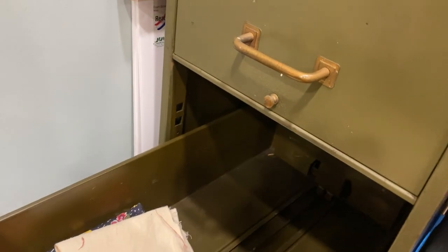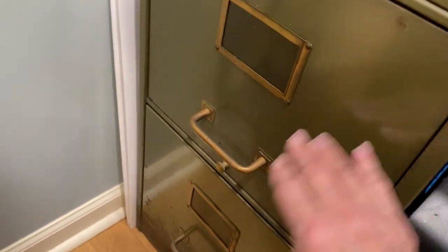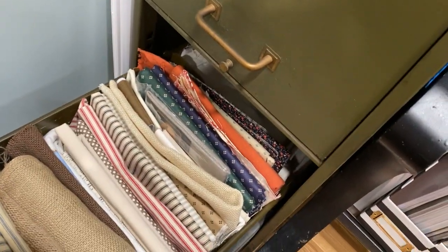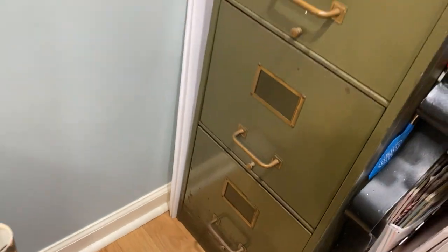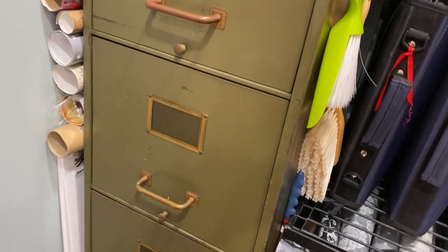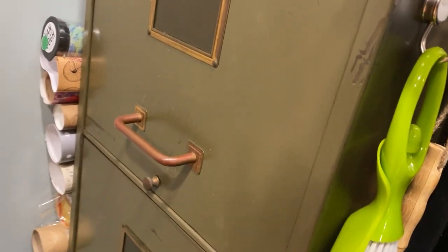There's some foam board back there, and I have fabric here — basically this section is mostly empty but has some pieces of fabric that I might use more readily, and smaller pieces than some of my other stuff. I bought this file cabinet at an estate sale for about ten bucks — it was great, I love it, it works wonderfully.